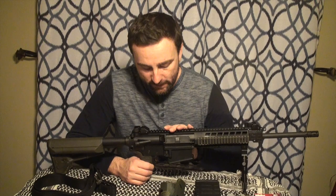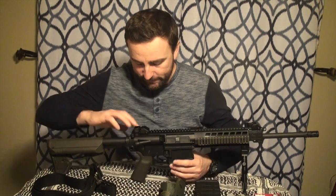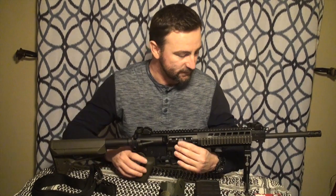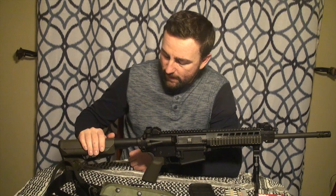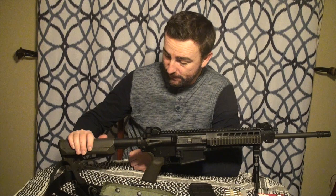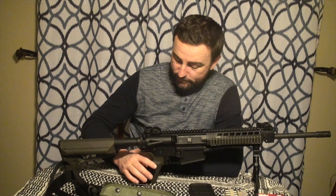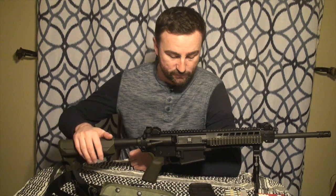It has all the standard AR features — forward assist and everything you'd expect, nothing spectacular about that. It comes with OD green Magpul furniture and a six-position collapsible stock, which is really nice. There are also some storage compartments in the stock for whatever you feel like storing in there.